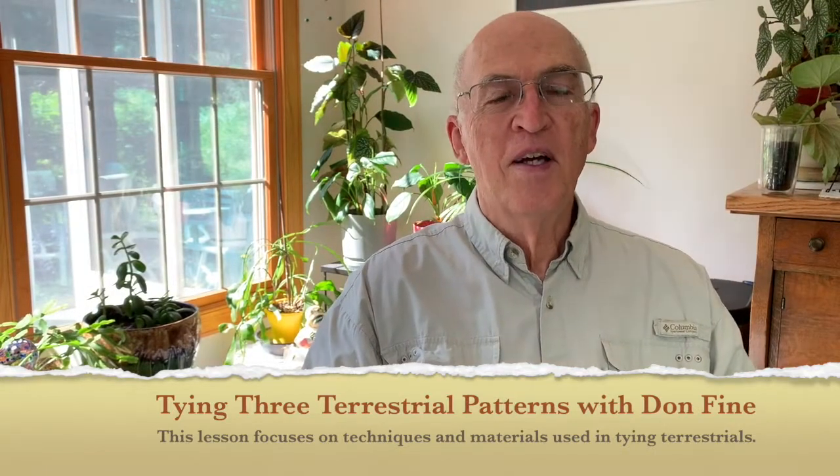Good afternoon. Tonight we're actually going to be tying a new fly pattern, and that is a terrestrial. Before we get into tying the terrestrial, think about the flies that we have tied in the past several months. They have basically been immature aquatic flies, meaning flies that live most of their life in the water except when they hatch and are in the adult form of their life cycle.